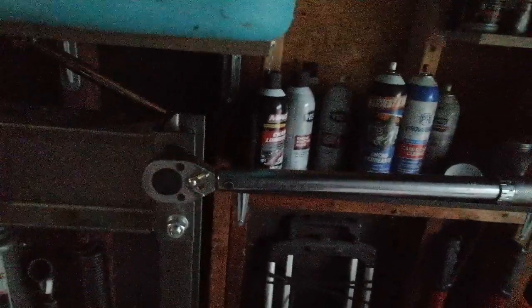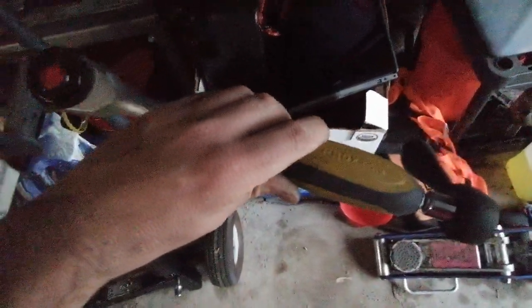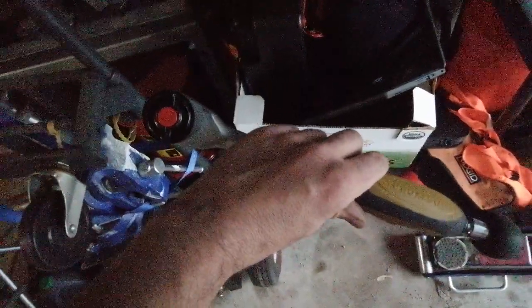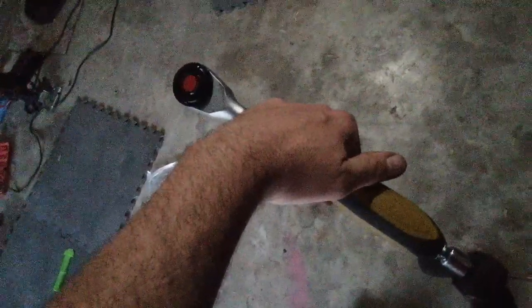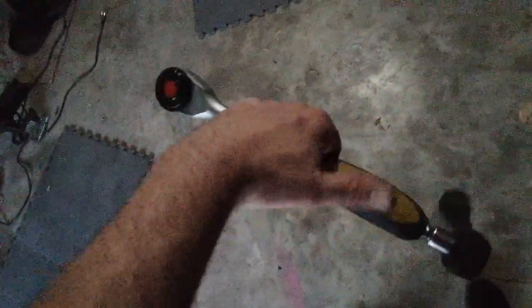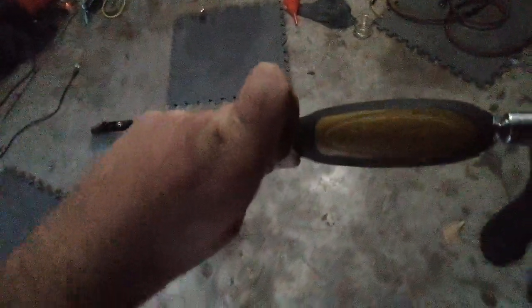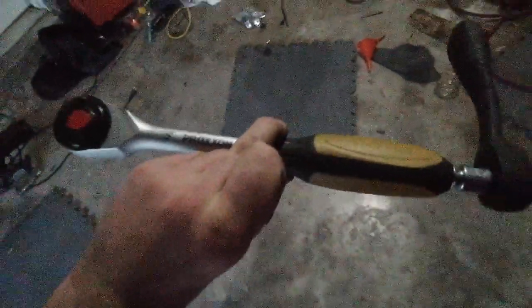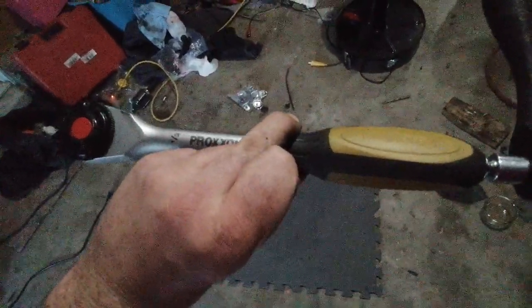That was with the additional leverage of the ratchet at the bottom — your hand is going to produce significantly less leverage than that. I feel like this thing is a total waste of money. Maybe I got a bad one — I'd love to be wrong about this. But in any case, I'm going to return it. I would avoid Proxxon in the future and probably these rotating handle ratchets altogether. It would be nice if they worked — they'd really save some trouble — but I'm very skeptical now.